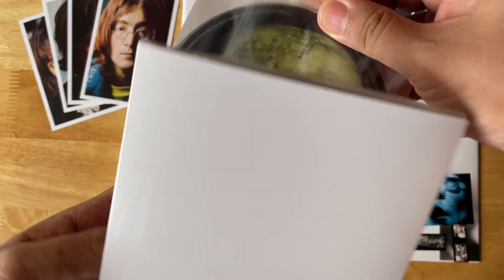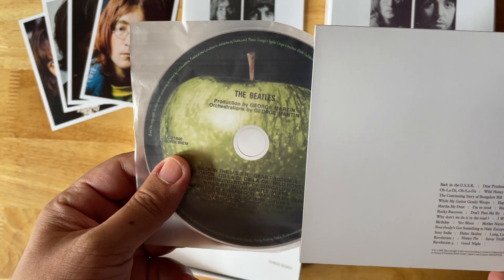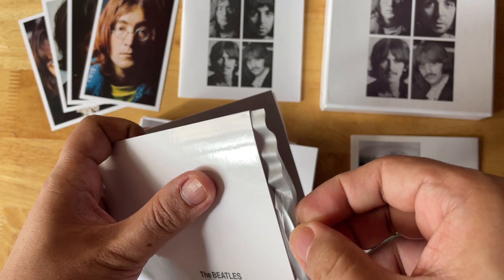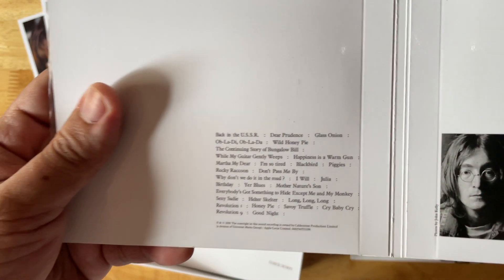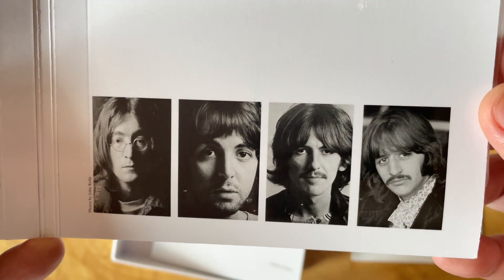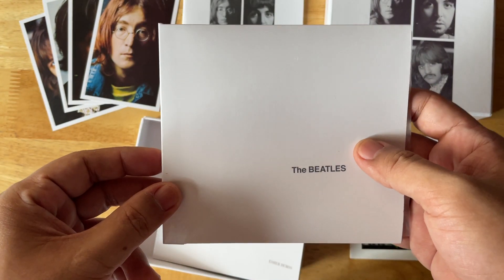Let me show this the right way up. You've got the classic track list right there with a 2018 copyright date, and the classic portraits in their standard orientation. This is essentially everything you'd expect to find in the LP version of the White Album.